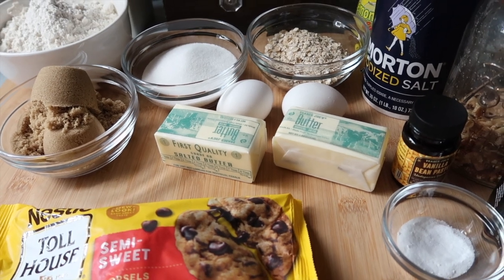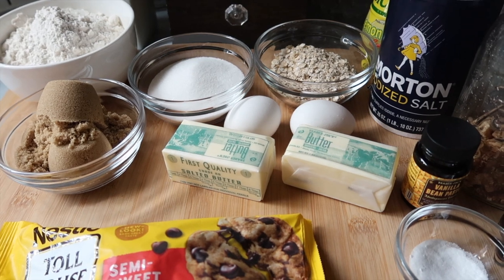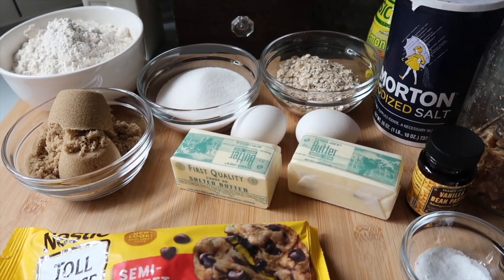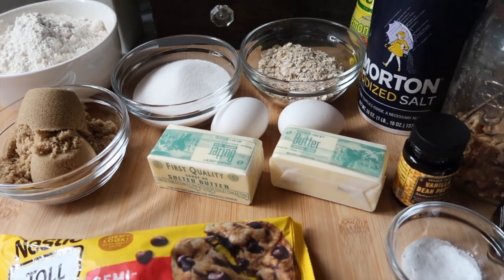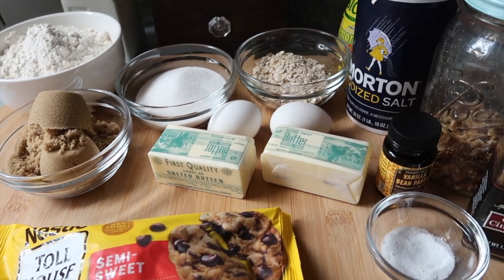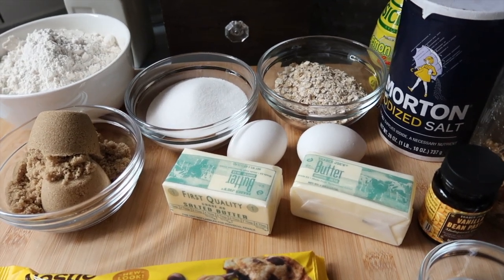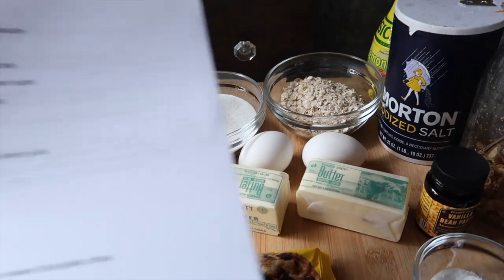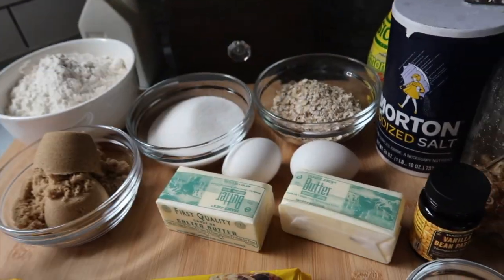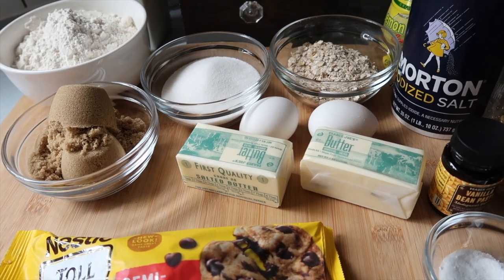I've already done a churros recipe and added my own touch using ube flavor, which turned out amazing — that's definitely my go-to churros recipe now. Today it's going to be the DoubleTree signature cookie recipe. I'll put the actual recipe link in the description box.